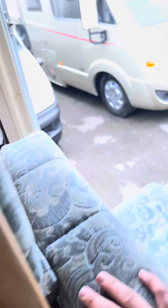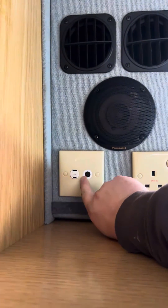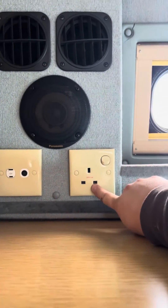In the main wardrobe here you've got a table in there. There is also another table just behind here as well. You've got your aerial point along with a 12-volt socket and a mains socket there as well.